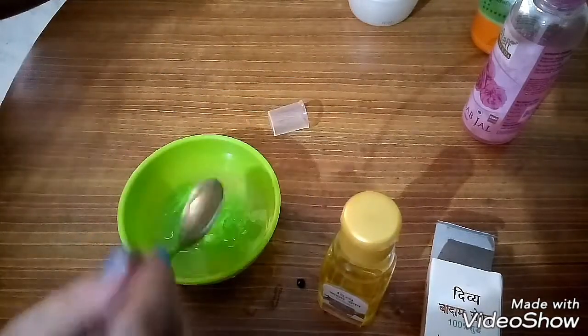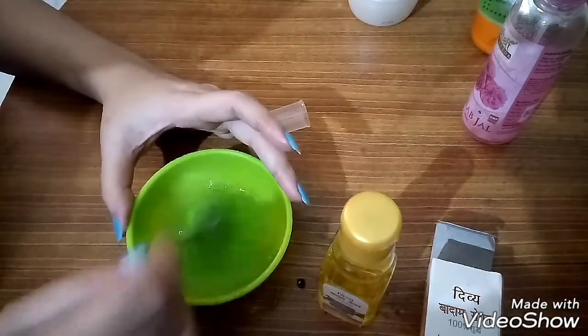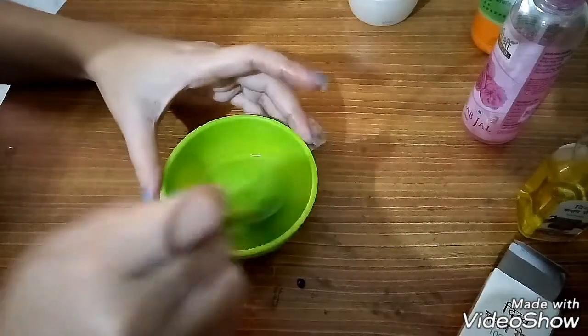यह थोड़ा thick होता है तो dry skin के लिए बहुत ही अच्छा होता है — dry skin के लोग इसको as a serum use करें. Face clean करने के बाद toner लगाएं, उसके बाद इसको as a serum use करें, और इसके बाद आप लोग night cream लगा सकते हैं.